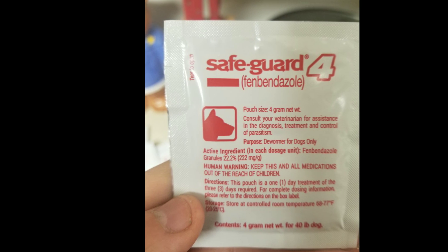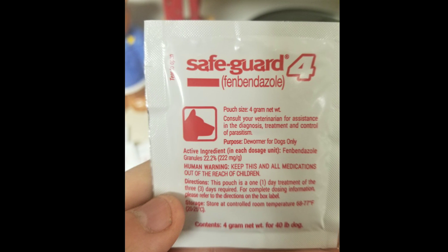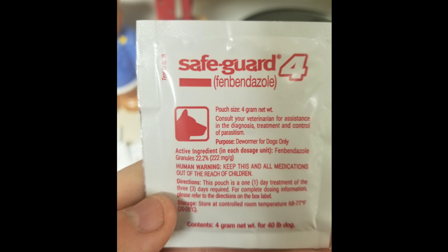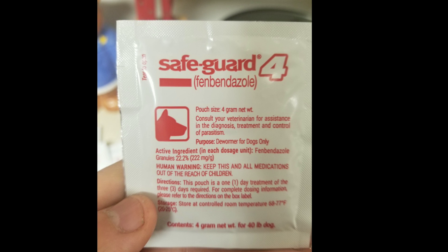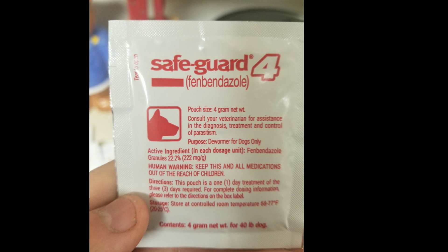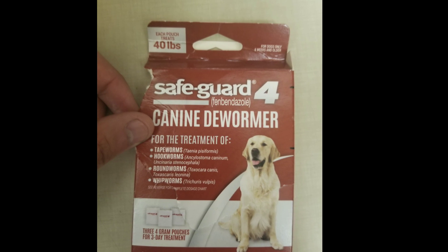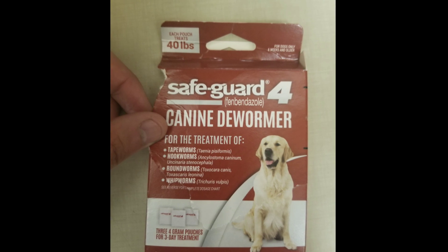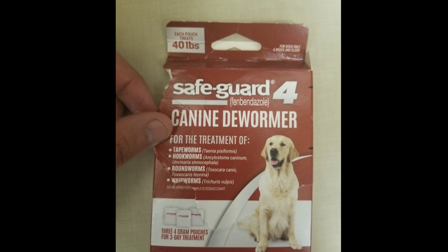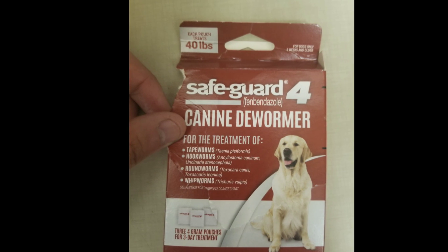The brand I'm using is from Safeguard — it's a dog dewormer. It has 222 milligrams of fenbendazole in it, and I'd say this is pretty safe. You can try five to six packs and you should be fine. Each of these pouches from Safeguard are meant to treat a 40-pound animal. I calculated that a 200-pound human would require five pouches. If you are under or over that amount, you should adjust the dosage for yourself.